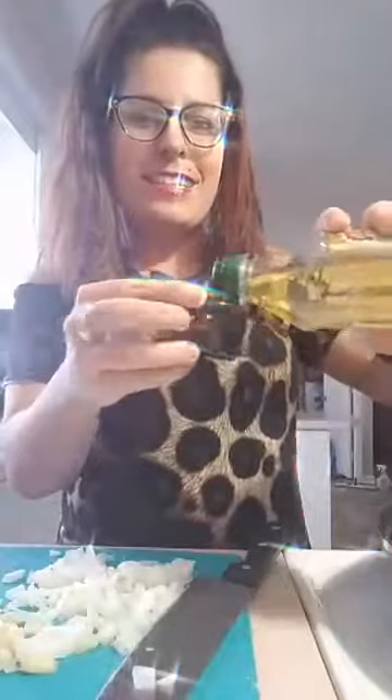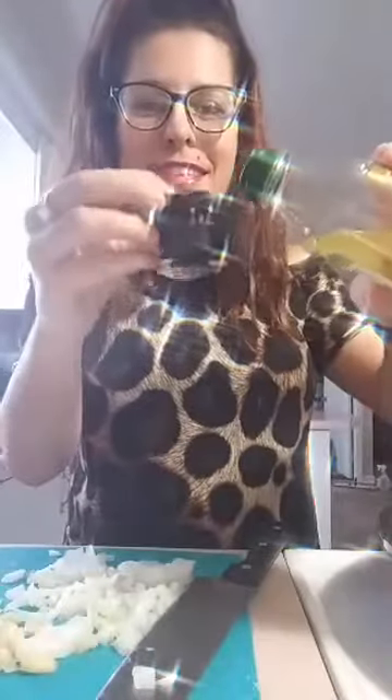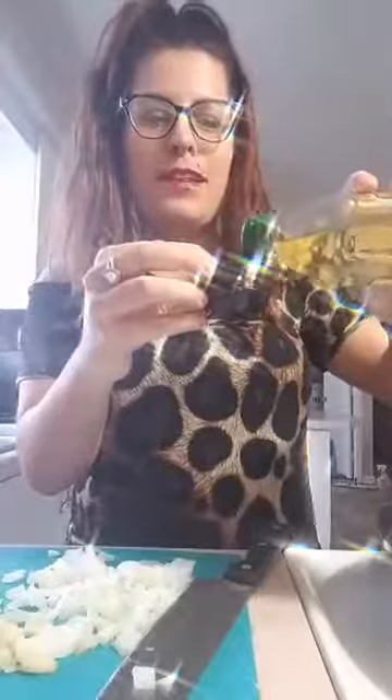Hi guys! You guys like my little cups? Aren't they so cute? Kaylee got them for me and I just love them so much — they're like my favorite. My sister got me some awesome ones too. So I'm gonna put this one-fourth cup of olive oil in there, and then the garlic and onion.